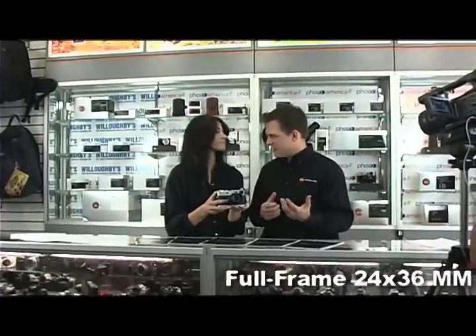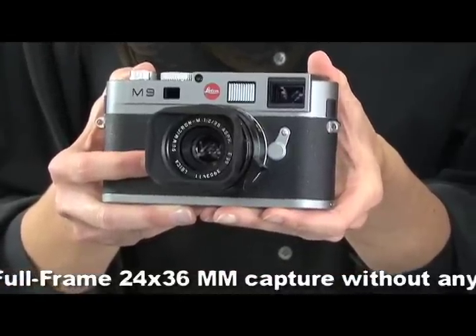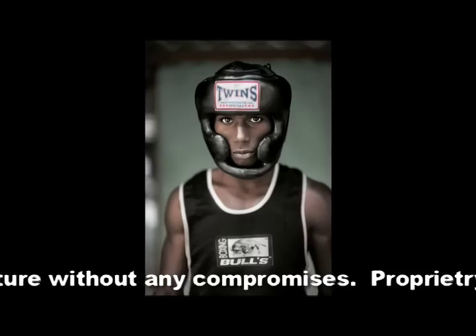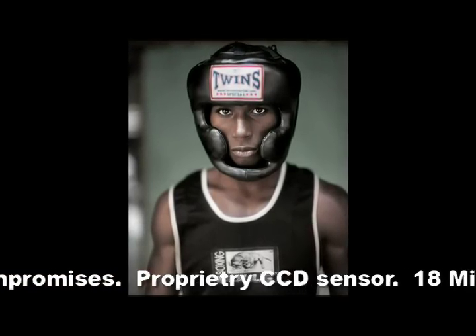It's a direct descendant of the M3 from 1954. It carries on the same shape, the same look, the same form factor, and the same rugged durable construction as the original M3 had. But it's actually kind of small — it is very small. It's the smallest full-frame digital camera on the marketplace.